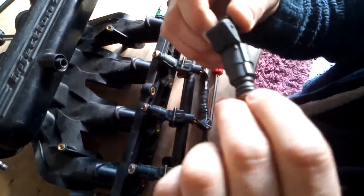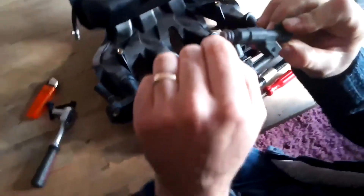When you're looking at the injector, there's a little rubber O-ring on each end. You want to be inspecting them to make sure there are no splits in them, because if there are splits, air will get into the system.